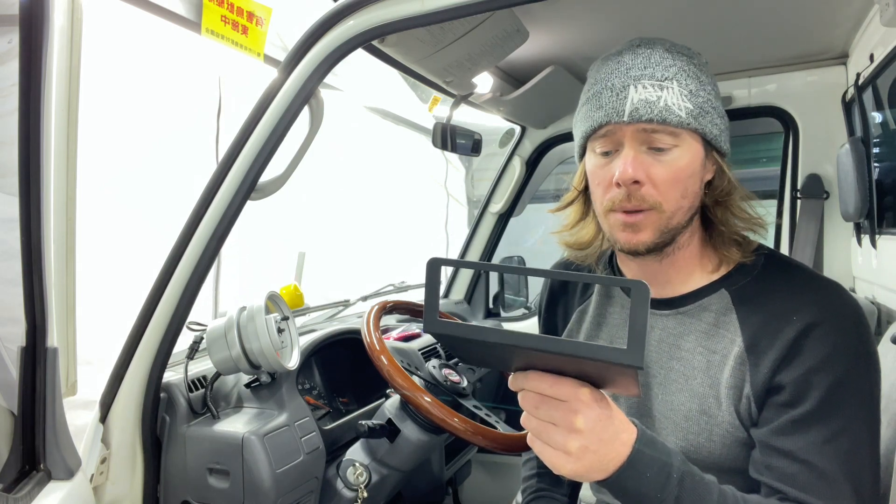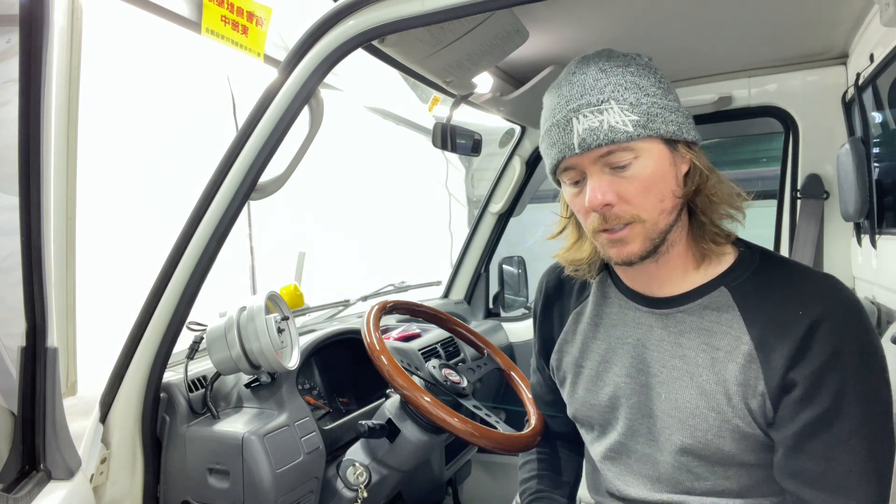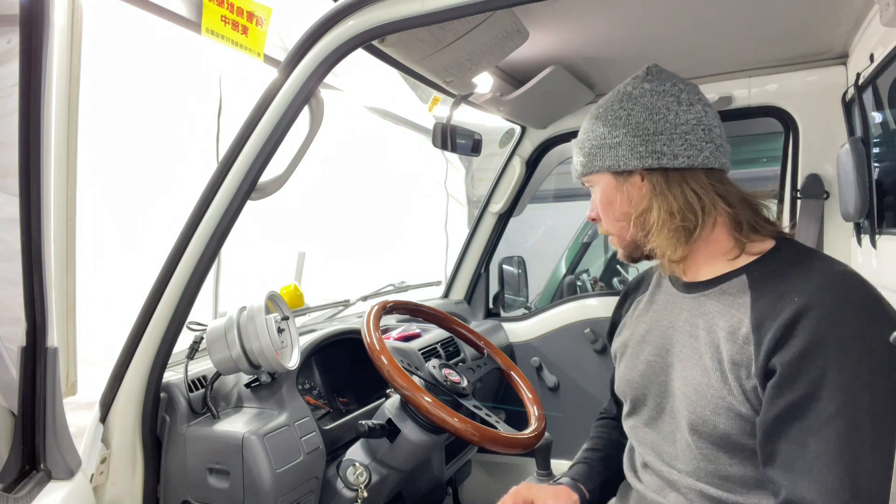So I pulled the trim piece out. I'm going to show you how to wrap it, and we're going to see how it looks when it's done. If it looks dumb I'm probably not going to post this video, but if it looks cool I'll post it. Then I'm going to sell the wrap sheets on my OK Garage parts store and you can get wrapping per wrap.